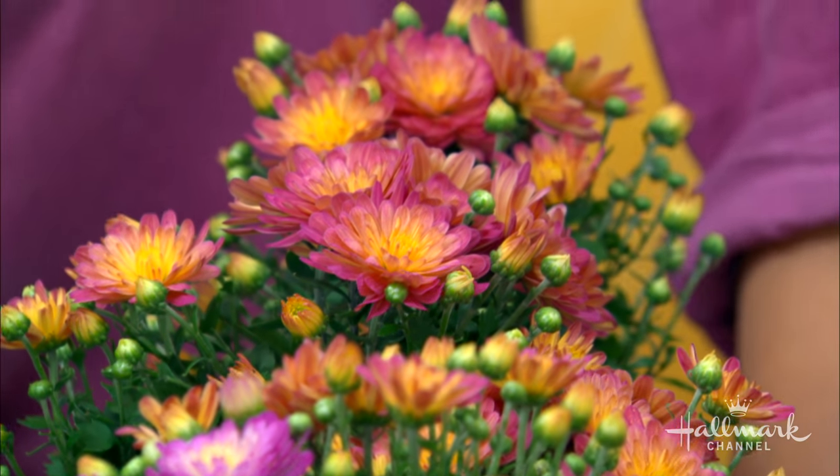So beautiful, right? Just like snowflakes, no two mums are exactly the same. Shirley is here to show us how to grow a beautiful and long-lasting fall favorite — the chrysanthemum. A lot of people think they've seen mums but have never really paid attention to them. They're so beautiful, and they're everywhere right now in the fall at the market.